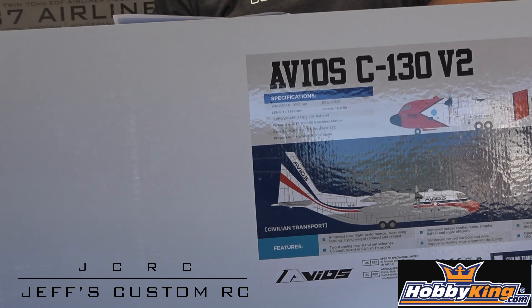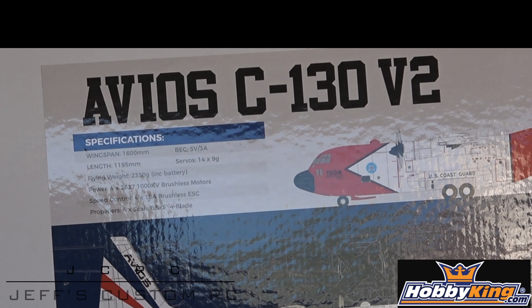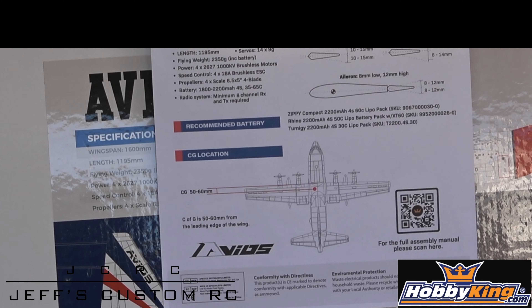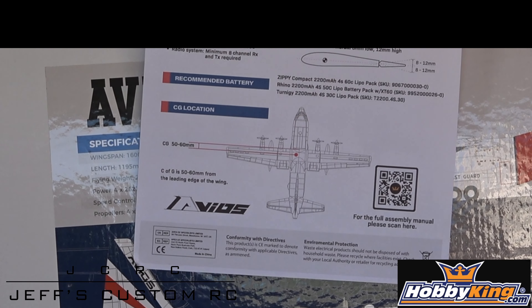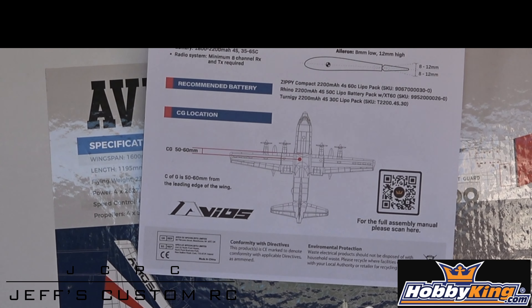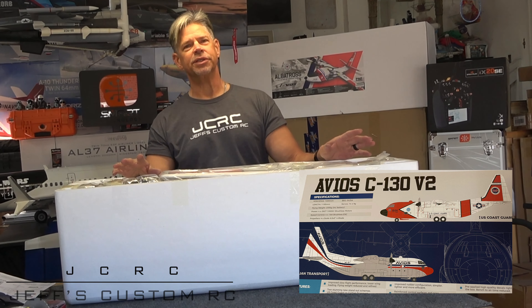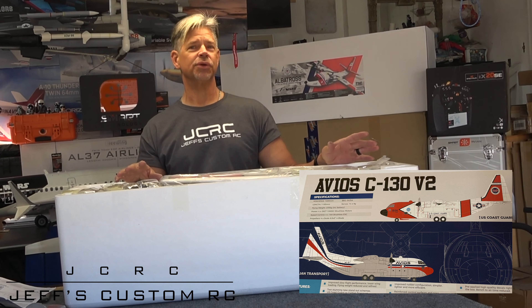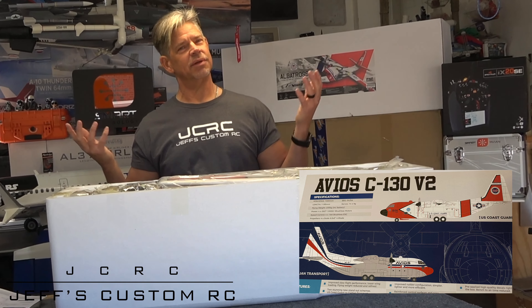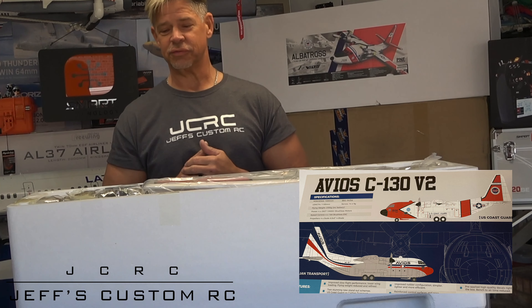This is going to be a beautiful airplane, and again it's Avios. This airplane comes with your quick setup guide. If you have any questions you can also scan the QR code and it will take you to the full PDF at the Hobby King website. This plane comes in two different schemes: civilian or coast guard. This one is coast guard because I love the colors — it looks really nice.